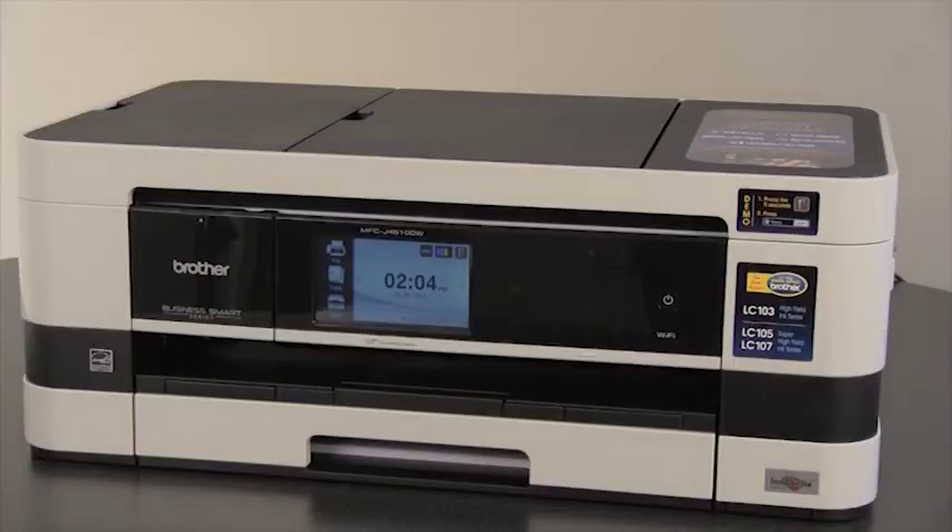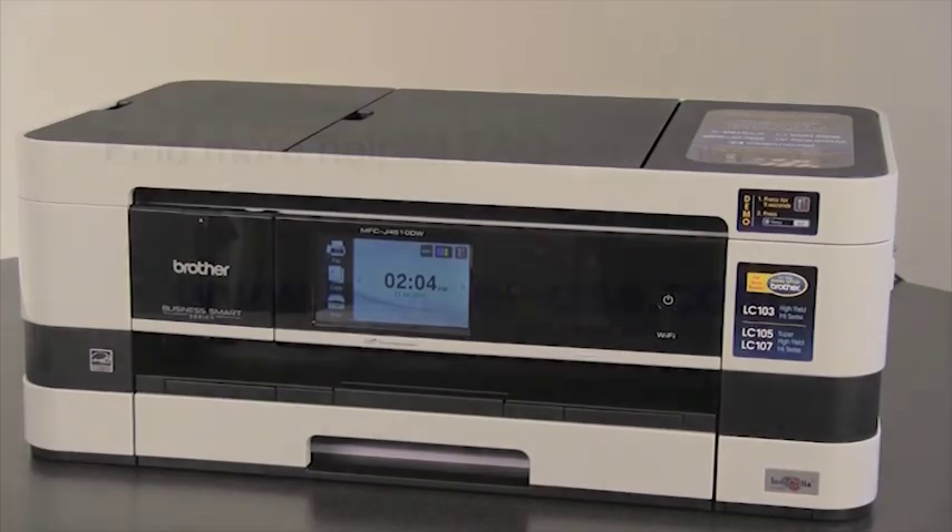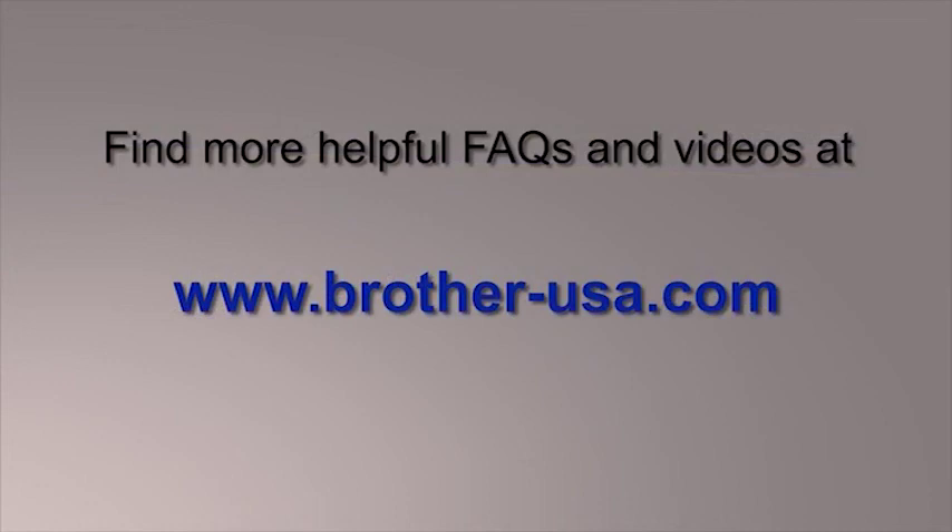If you need help setting the receive mode of your Brother machine, please refer to the Brother quick setup guide included with your unit, or you can find an interactive online tutorial at www.brother-usa.com. Now you are finished setting up your Brother machine. Thanks again for purchasing a Brother product. You may find more helpful FAQs and videos at www.brother-usa.com.